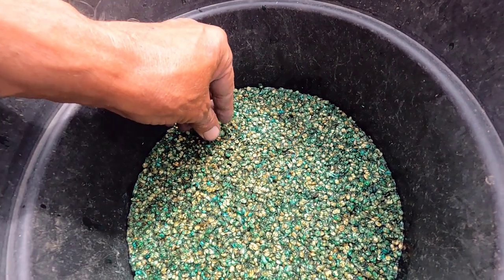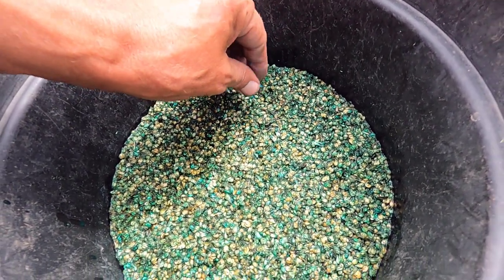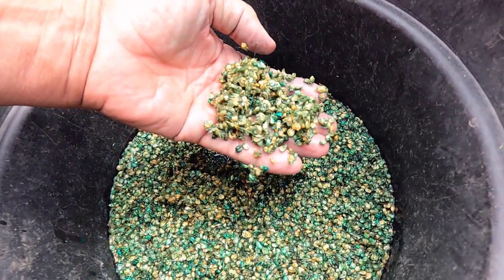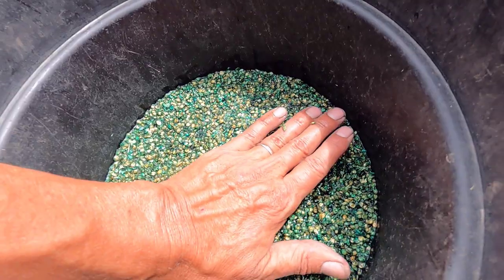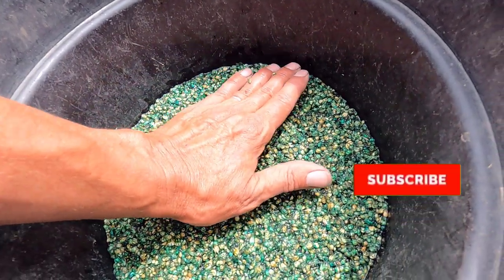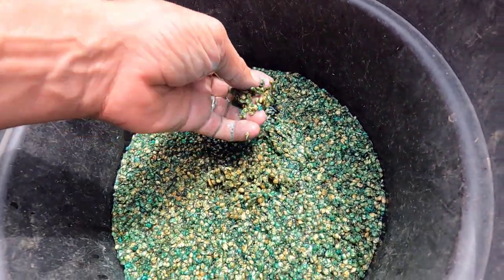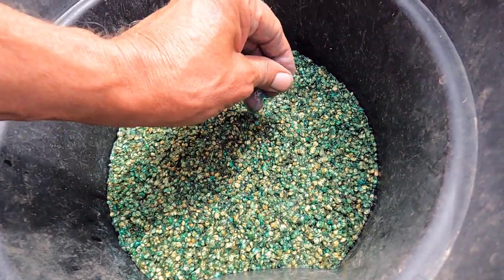Other places recommend that you soak it in potassium nitrate. This seed came with a green coating on it, and that very well may be potassium nitrate. I could not find any information on the website where I got the seed from about the coating, so I'll have to contact them and find out what it is.